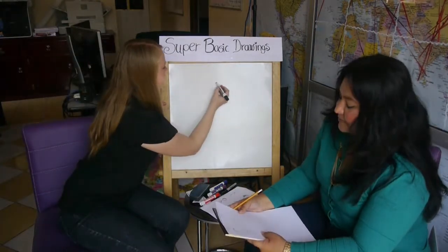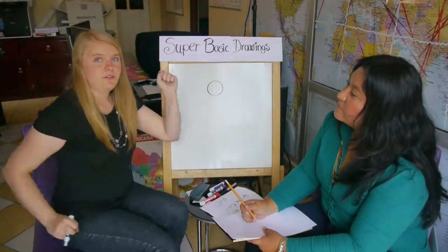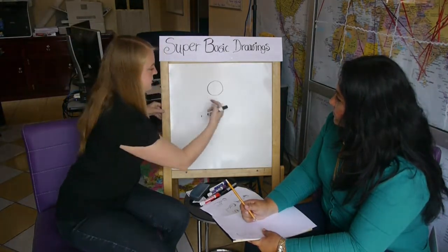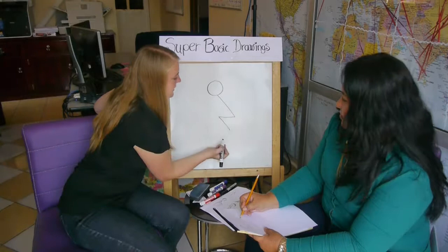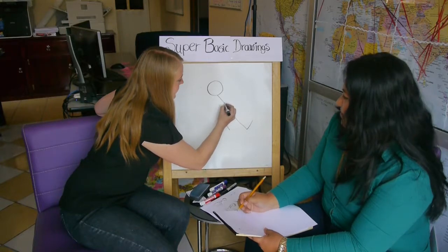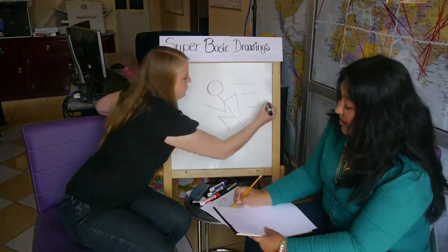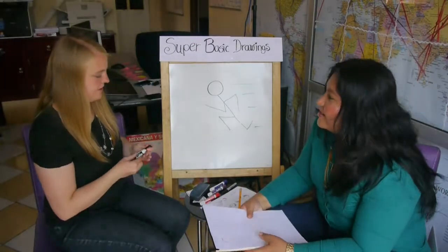Let's do running this time. When you're running, not only are your arms and legs going to be like this, but you're going to be leaning forward because you're trying to go forward faster. Let's make him lean forward with his body. One leg is going forward, the other leg is pushing him back. You've got arms doing stuff like this. And to make him look like he's moving fast, you can draw a few lines. So there he is — he's running.